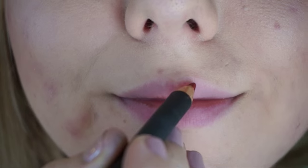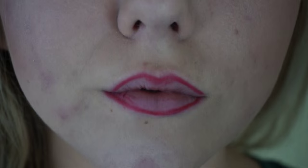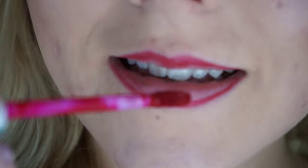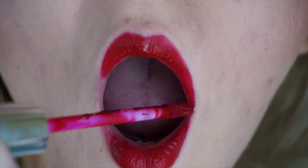So that completes the eyes. Next I'm going to go in on the lips. The first product I'm using is Brick Lip Pencil by MAC, and the next product is Seraphine Liquid Lipstick by Anastasia. That is the finished look with the lipstick on and everything done. This is just a perfect go-to classic type of look that you can wear for a lot of different occasions — it's a favorite of mine.